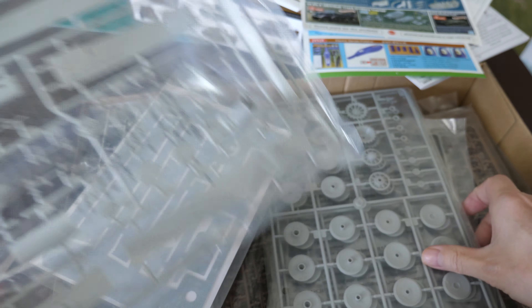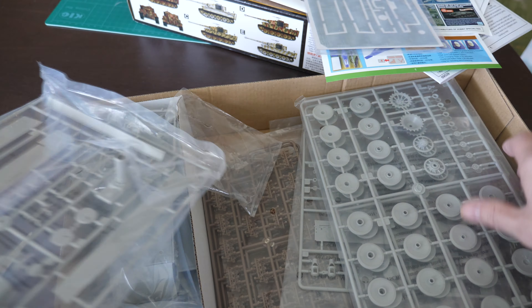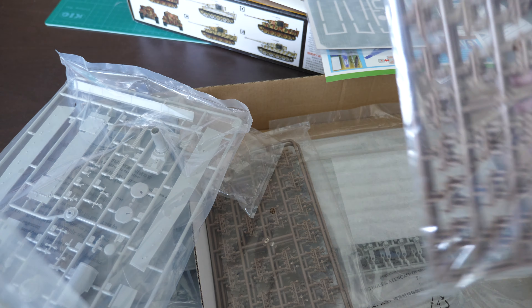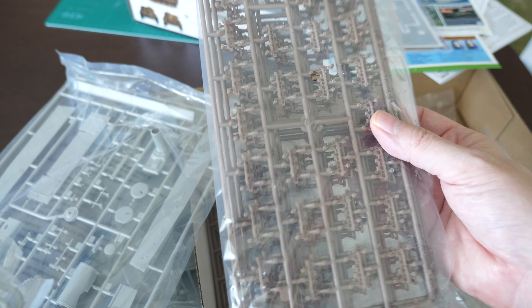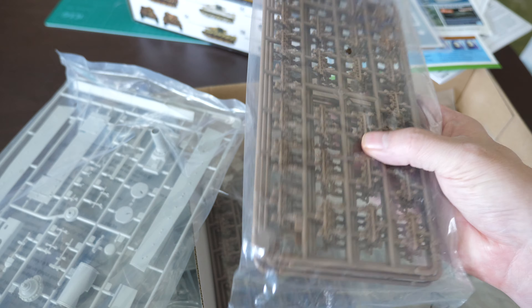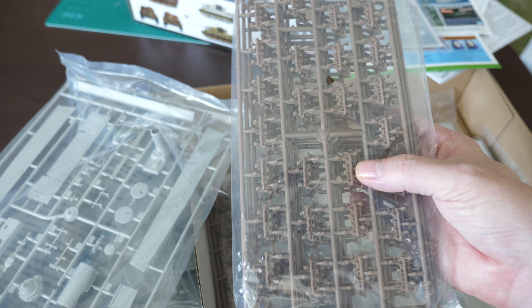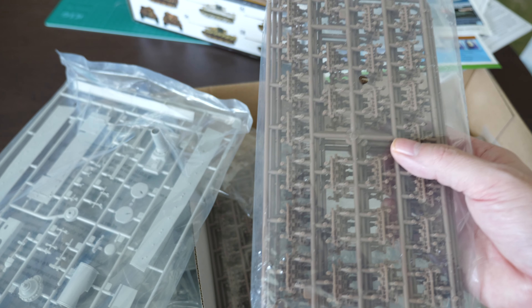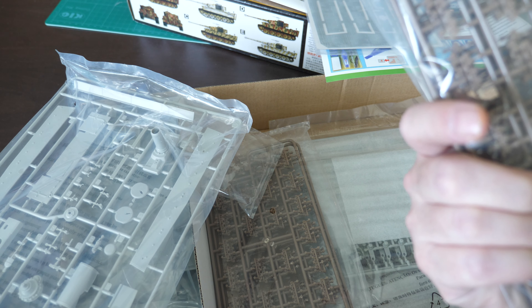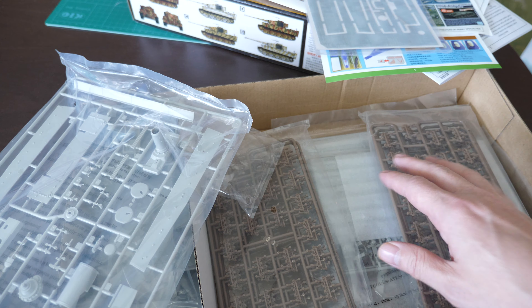One thing to point out is the running gear and turret detail. This might put off some of you guys, but it doesn't put me off at all — you've got independent single-link tracks, so you need to glue each and every single one of those together, which can be a bit tedious. That's the route Trumpeter chose; I don't mind it. It is a bit of work and a bit of tedium but you do get a good result.